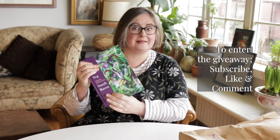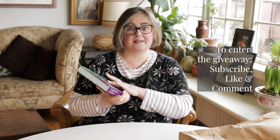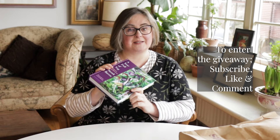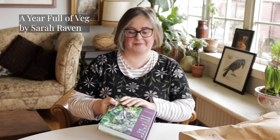If you want to be in the giveaway, all you need to do is subscribe to the channel, like this post, and comment on the post so that if you win I'll be able to get in touch with you really easily. I really do recommend the book — it's called 'A Year Full of Veg' by Sarah Raven. Now I'm going to go, and I will see you next week. I shall leave you with some pretty flowers.